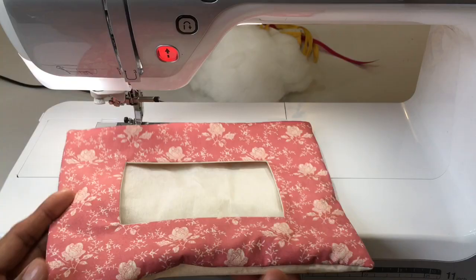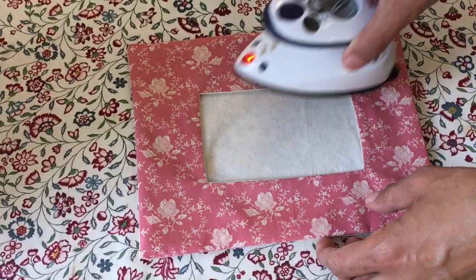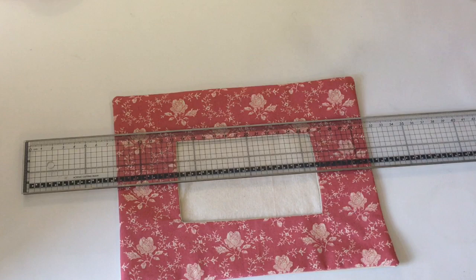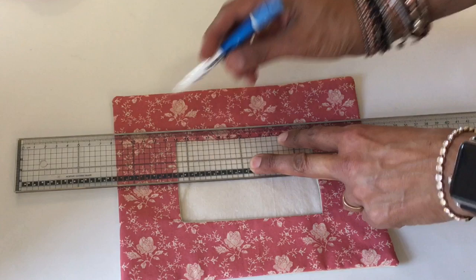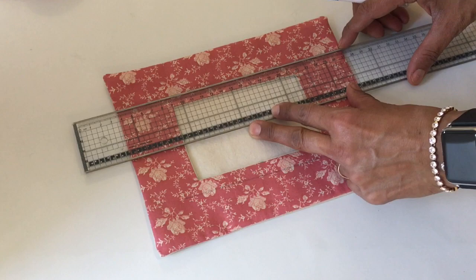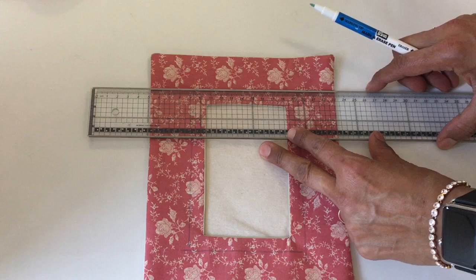If you want to, you can add embellishments. I'm going to use the one centimeter marking on this ruler and go all the way around. You can help a child to do this — it's very straightforward. So there we go, there's my frame.